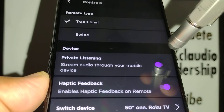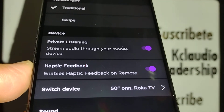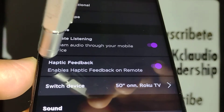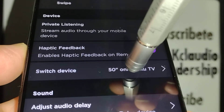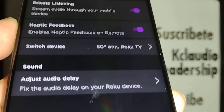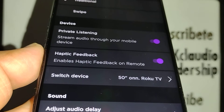Touch the settings icon and make sure that private listening is on. If you turn this off, there is no sound on your devices. Haptic feedback — leave that on as well. If you want to switch devices, just touch the switch device option to connect to a different TV.